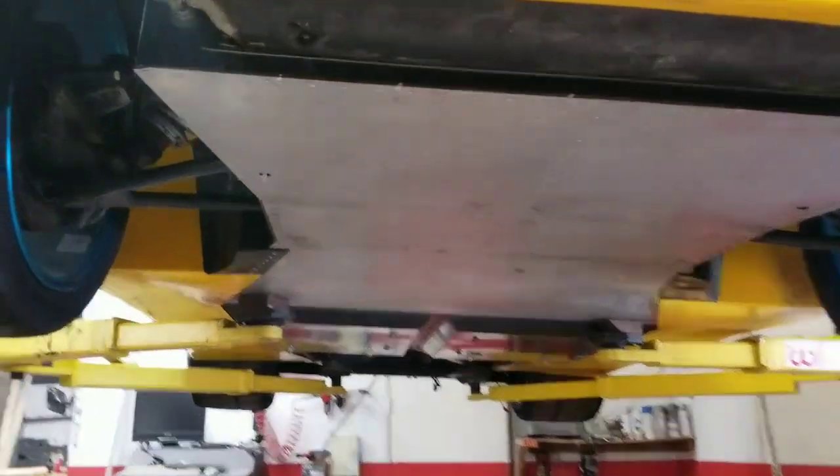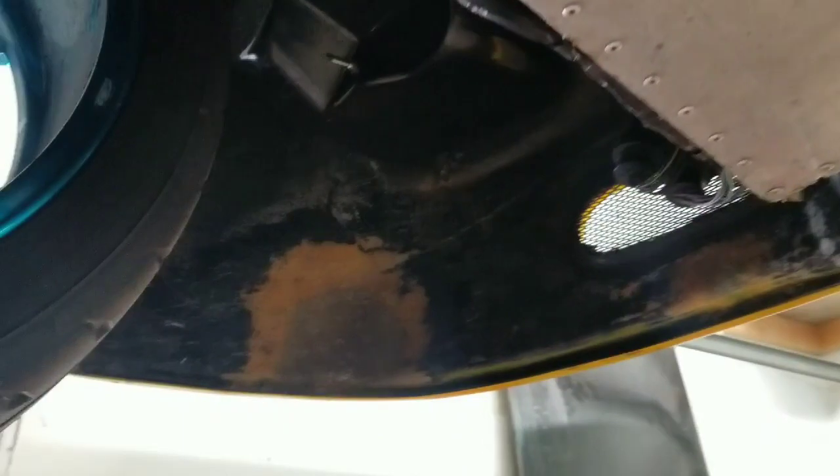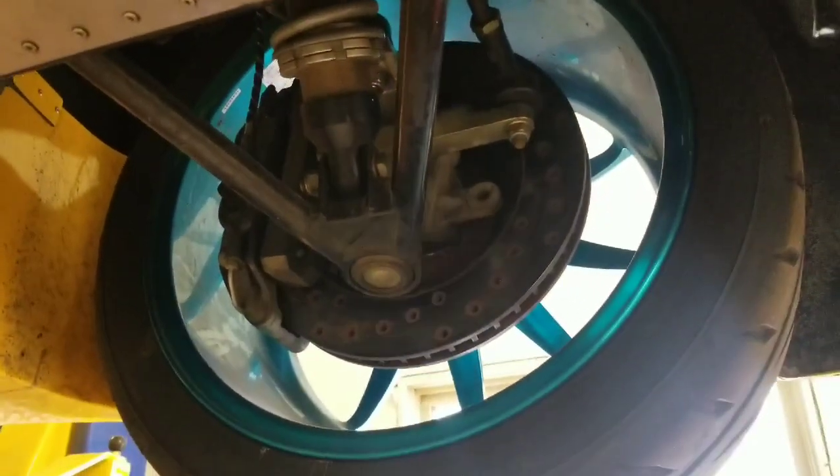I'll give you guys a quick view underneath. We'll be doing a splitter of some sort — three-dimensional with diffusers and whatnot, whatever we have to do to get it to fit. It's going to be pretty large, not quite time attack size. And then in here you can see AP racing brakes, which are actually really nice, but they just won't work with the carbon stuff, so we'll be filling the entire wheel here with that.